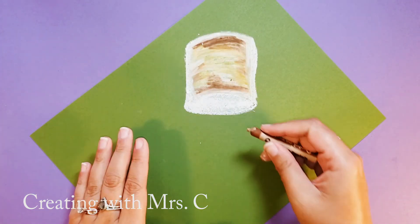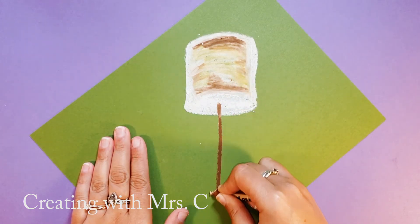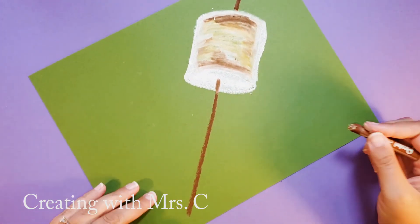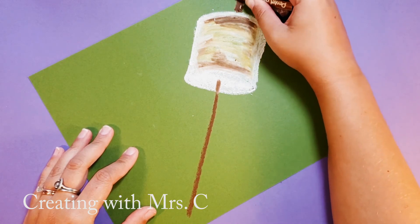I'm going to add a stick. Right in the center of that bottom oval I'm going to draw a stick down. Your stick could be any color — maybe it's a metal stick or a wooden stick. I'm going to add a point to the end. That might thicken it up too.